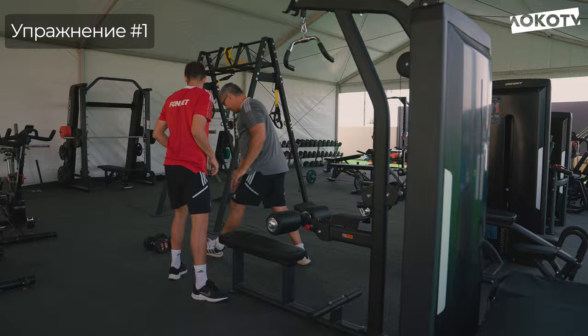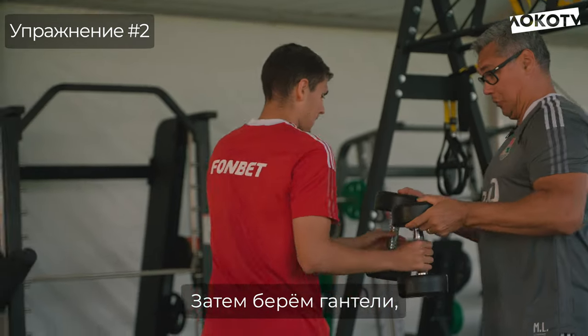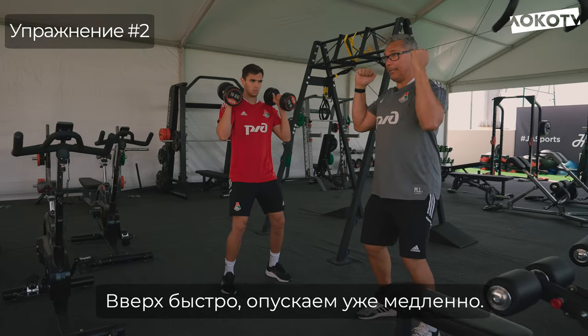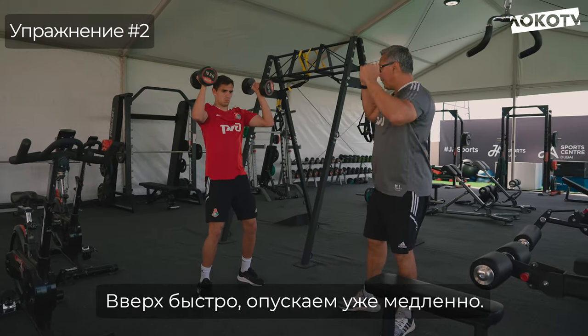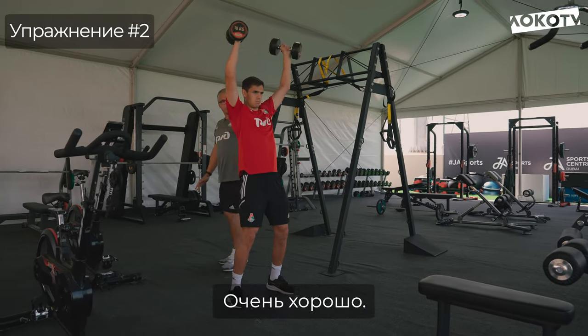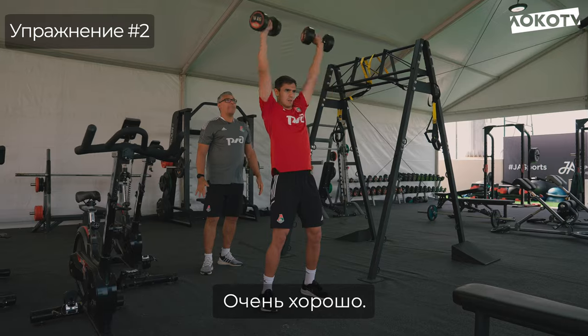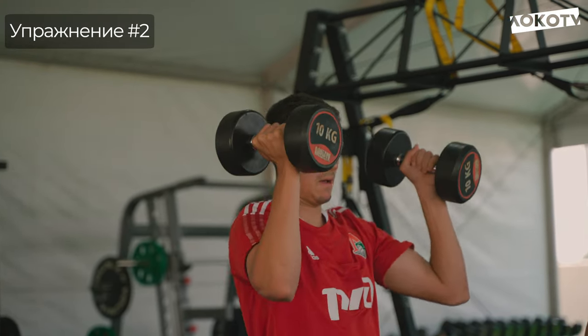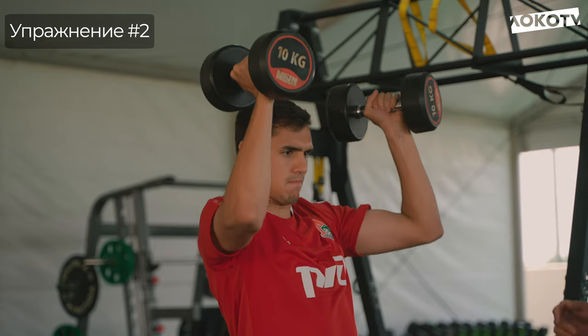Vem aqui. Deixa os pés paralelos. O que que eu vou te pedir? Começa com a palma da mão, flexiona joelho, boa base e pra cima. Vem devagar pra baixo, pra cima. Isso. Muito bem. Ei garoto, mais uma vez. Isso. Muito bem.